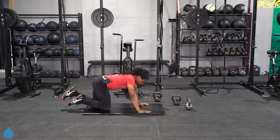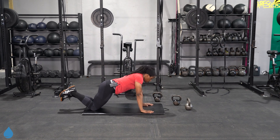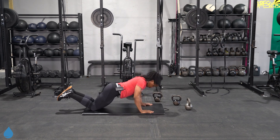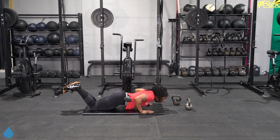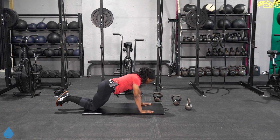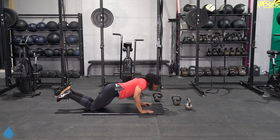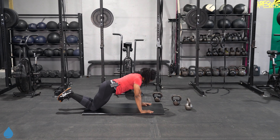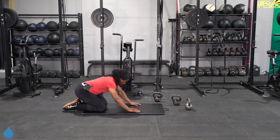Last and final move. Come down to those knees if you need it, or elevate those hands on a chair, a bench, a countertop. Be creative. And let it rest.